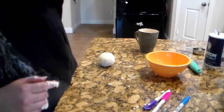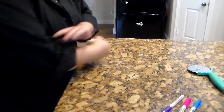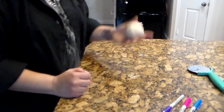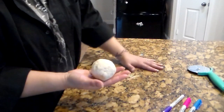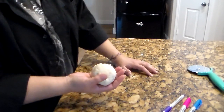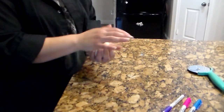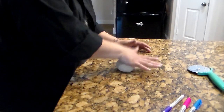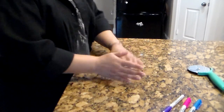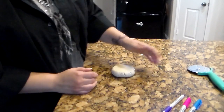Everything's magically been cleaned up. Now here comes the sciency part that you're gonna have to fill in the blanks with. I know there are four phases. First thing we're going to do is take our ball of dough and flatten it out into a bit of an oval — not too round, because we need to draw on it.